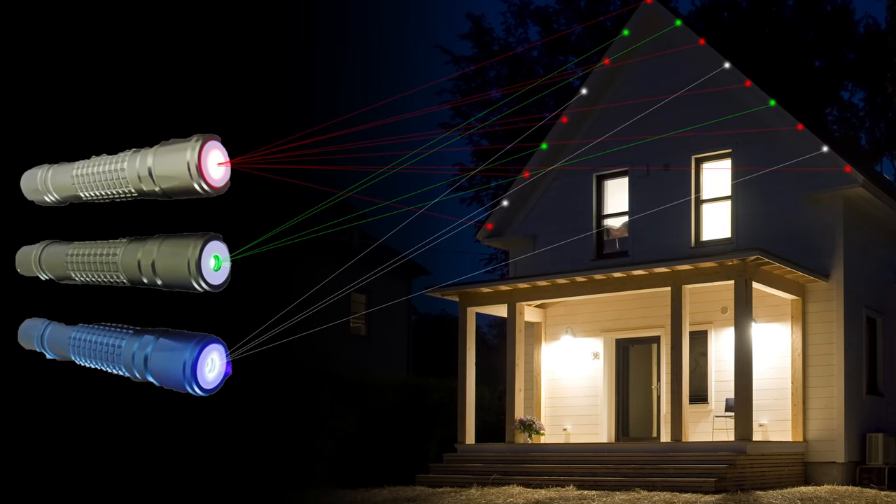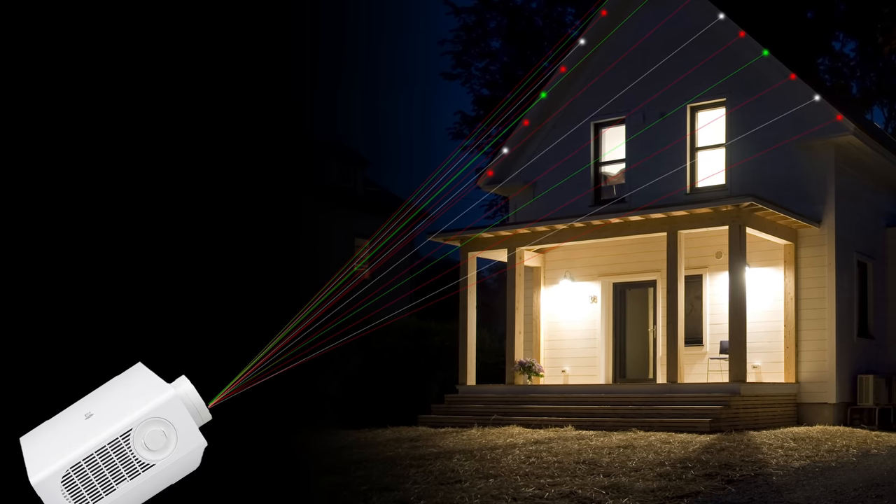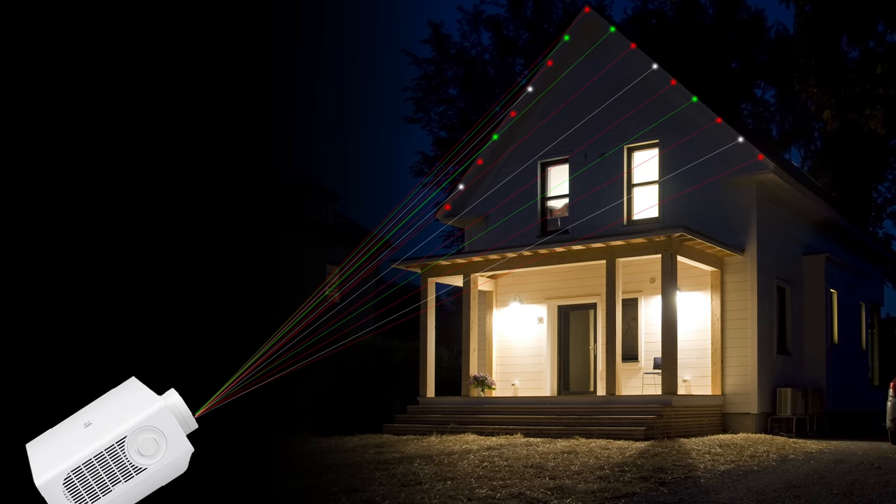I had three ideas. Number one: lasers — long story short, the technology isn't quite there yet. Number two: a projector — I again didn't find any solutions that were reasonable. So I started looking into option number three.